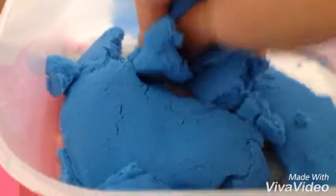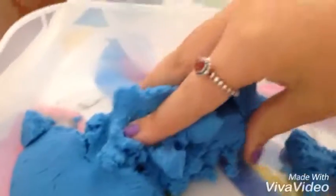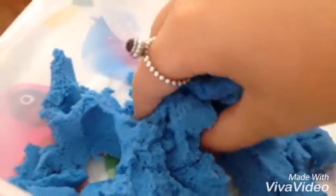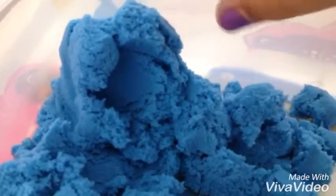Okay so here is the blue sand. It is so squishy and mushy and it is amazing — look at this, it does not stain and it does not dry out. Bonus! I've always wanted one of these and this was one pound — I have four of them, spoiler alert! It is amazing, so squishy.